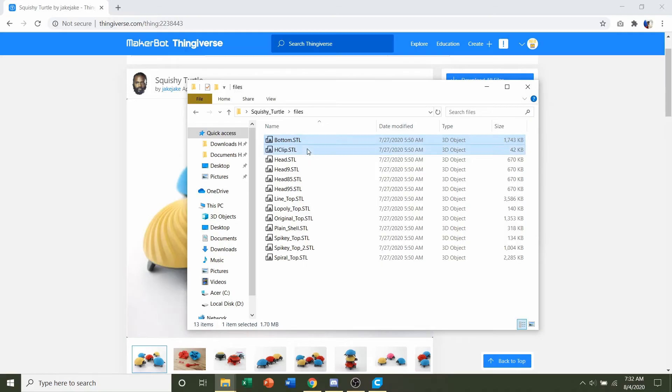We also need the H-clip, and then we need to select the head. Some people say in the comments that they've had issues with the sliding head being too rough and too hard to move back and forth. That's why the developer made different sized neck pieces — some thicker and some more narrow. The regular head STL is the one I recommend for the original size print.